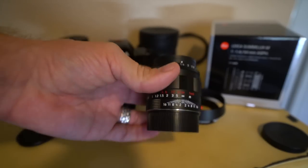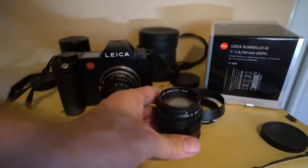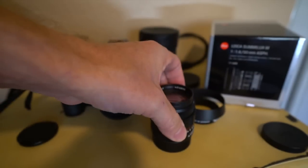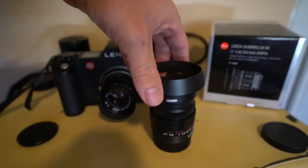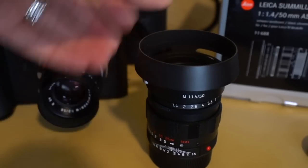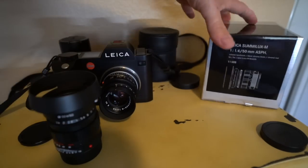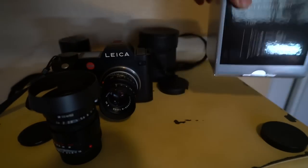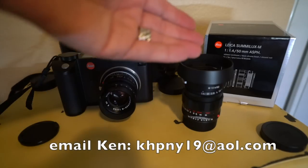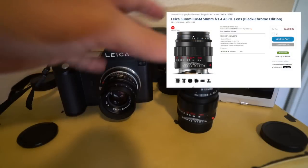You cannot buy the Sumilux Aspherical in this body shape unless you're buying a really old one, which will not perform anywhere near the level of this one. So I just wanted to show you guys the special limited edition black chrome 50 Lux. Many times these hoods sell for $300 alone. This lens comes in a standard box — doesn't have one of those big refrigerator boxes. I bought mine from Ken Hansen, a legendary Leica dealer. He has a few of these in stock right now. B&H Photo has them in stock for normal retail price at $3,900.